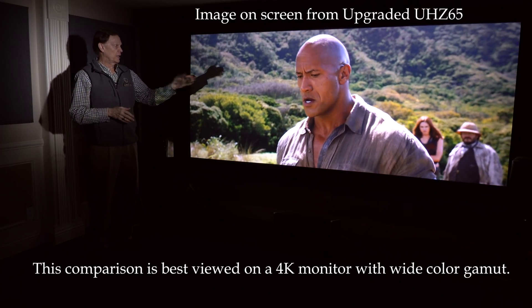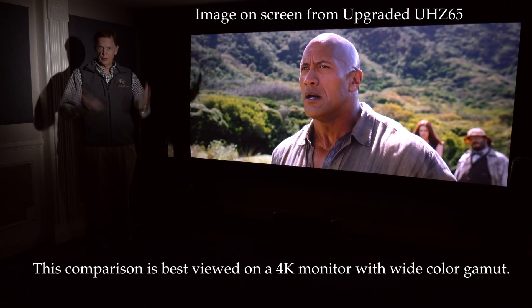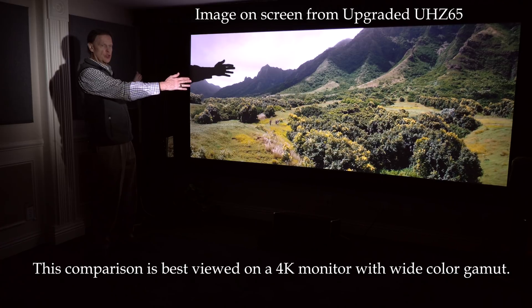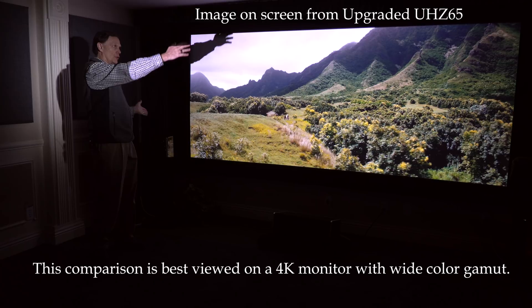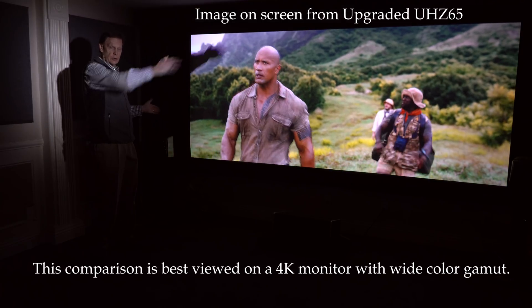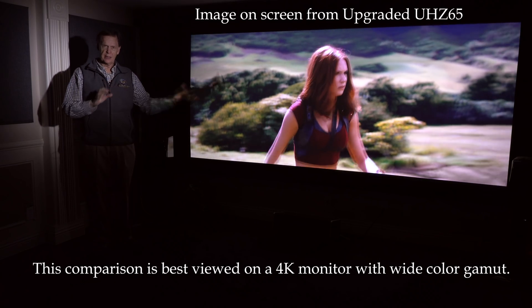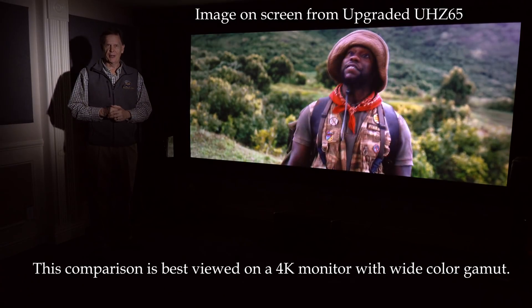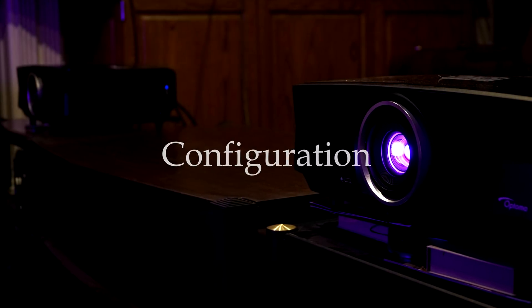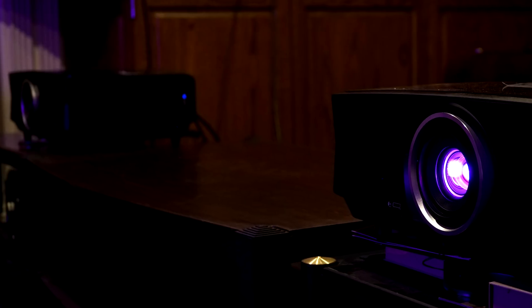This happens to be a scene from Jumanji: Welcome to the Jungle, and we'll be using this screen. We wanted to show that the screen itself is a 133-inch diagonal 2351, but we'll be putting two 16x9 together side-by-side. This is a Stuart Reference StudioTek 130 screen. To compare the two projectors, we've set them up side-by-side — the same thing we do for our local customers who can see this comparison live.